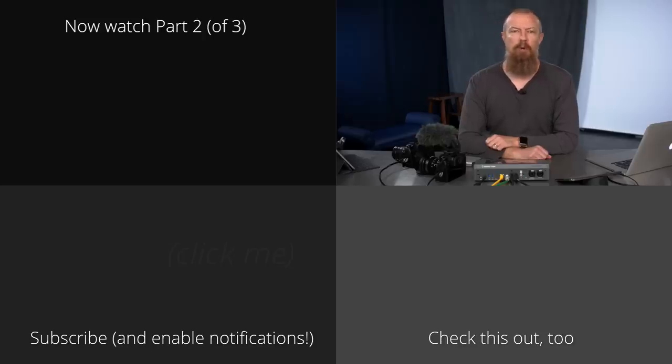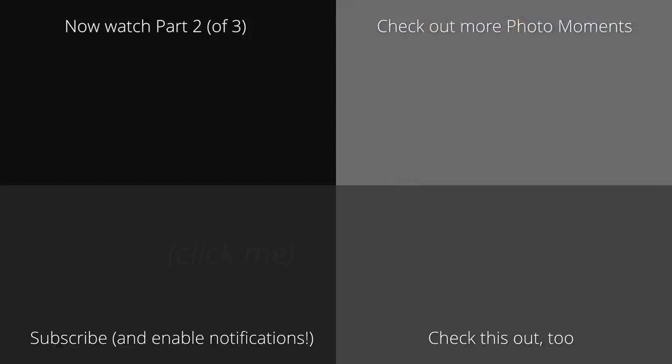Hey folks, this turned out to be a pretty long video, so I've split it up into three different parts. You can watch part two right here. I'll see you next time.